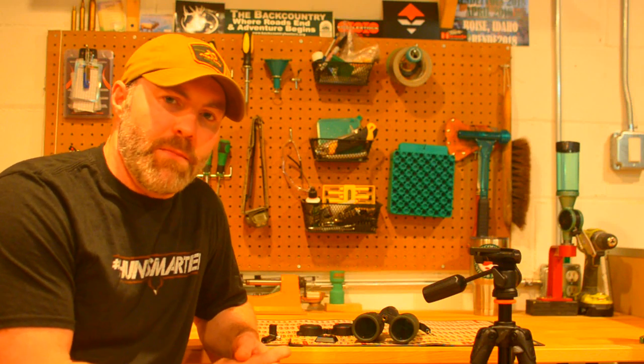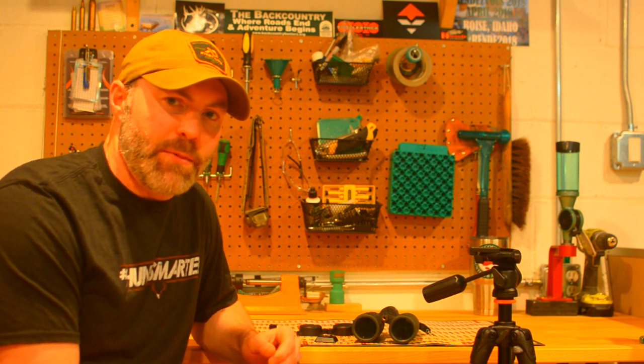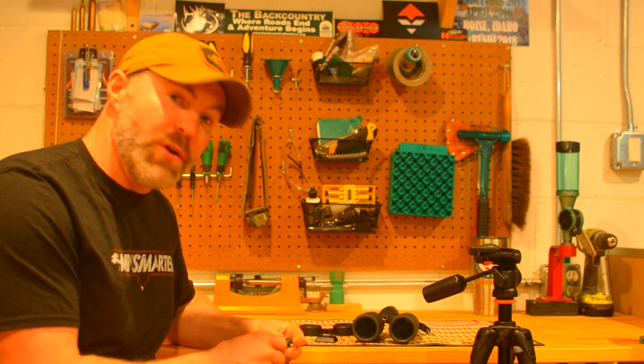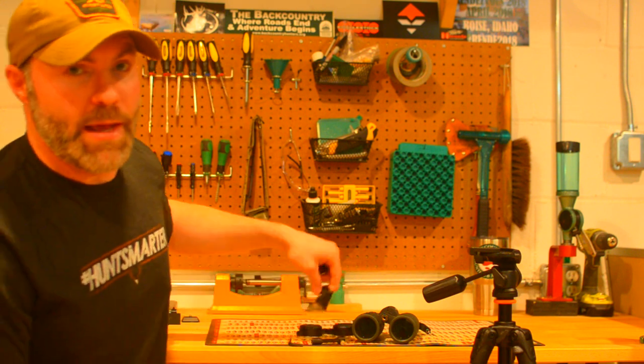Hey guys, Jared again. This is the last of a three-part video series on the different tripod adapters that I've been using for binoculars. The last one I'm going to get into is the Vortex UniAdapter. And this one, if you're looking to go lightweight, this is a pretty good setup.